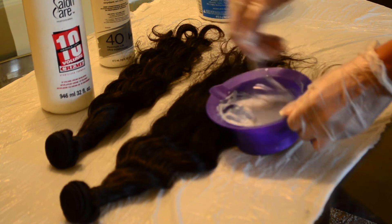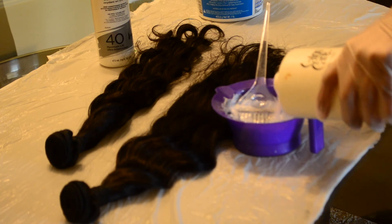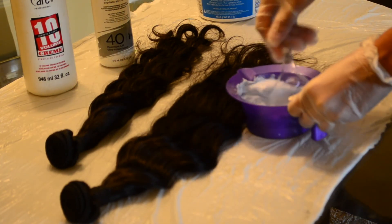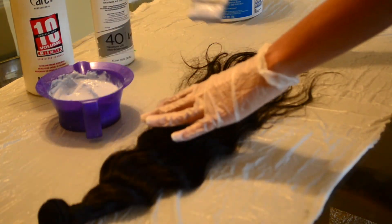So I'm mixing up my bleach, getting it to the consistency that I want. And if it's not as loose as I like it when I'm putting it on my bundles, then I just add more developer.